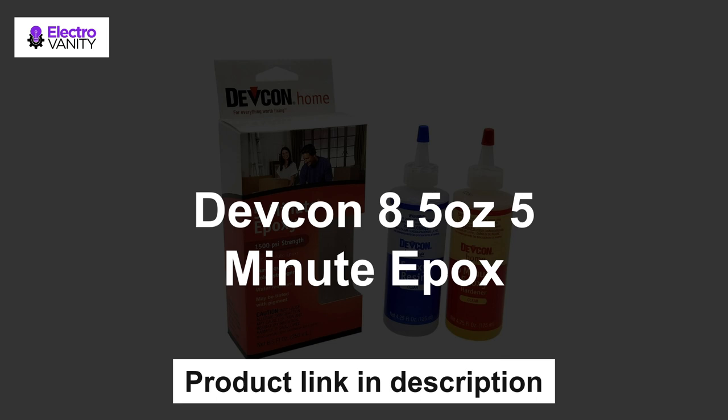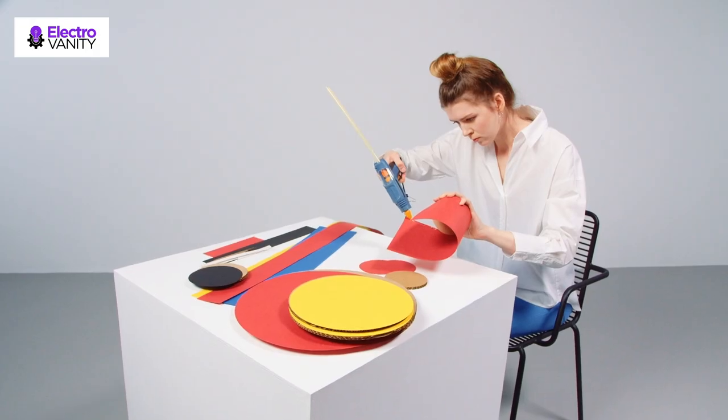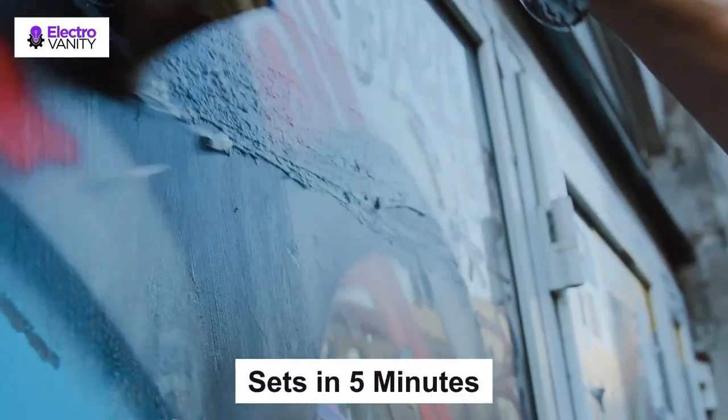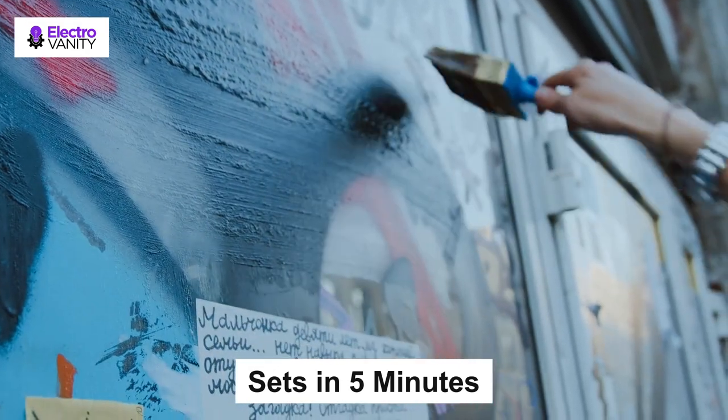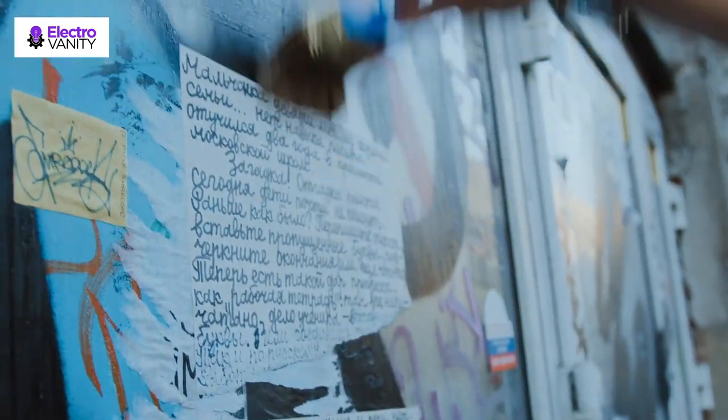The first one is Defcon 5-Minute Epoxy — 1500LB Waterproof Glue with High Strength Bonding at 1500 PSI. Sets in 5 minutes and is resistant to many chemicals. It is an all-purpose epoxy for metals, wood, glass, ceramics, china, and concrete.